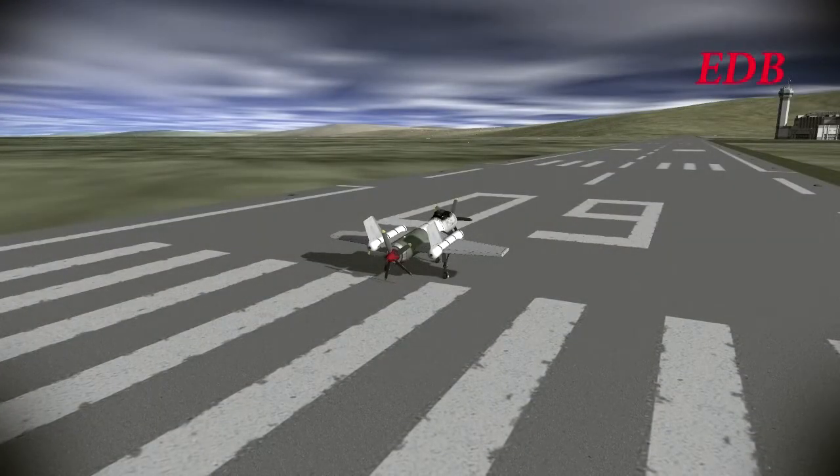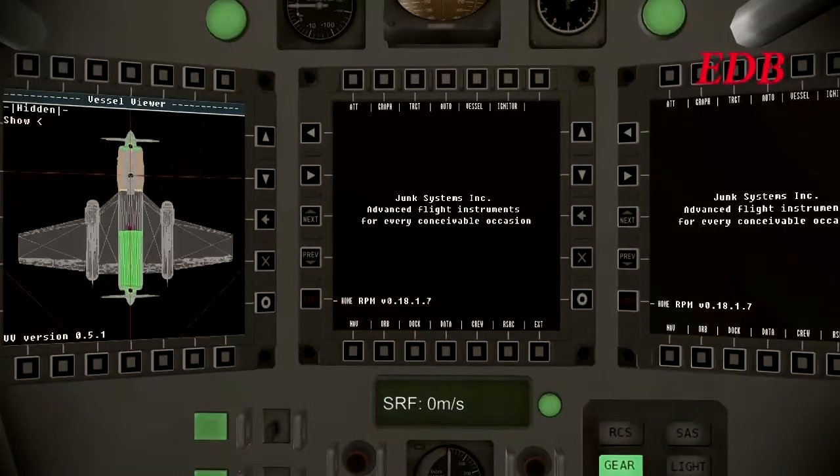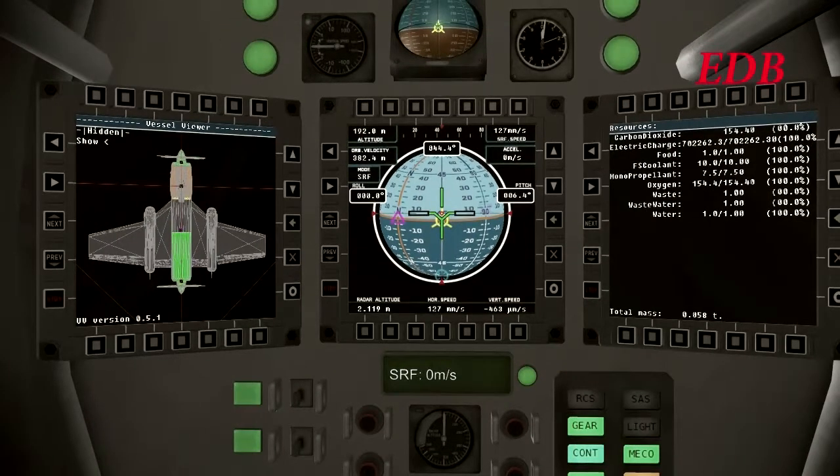Hello, and welcome to coverage of the test flight of the DB3, nicknamed the Buzzard. And as we see, Chad Vynn Kerman is getting started here.